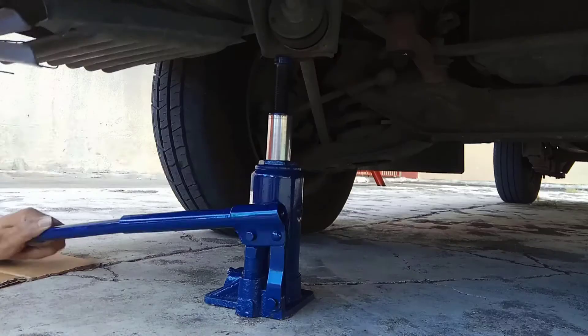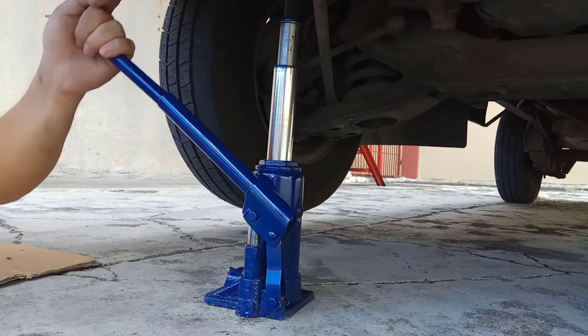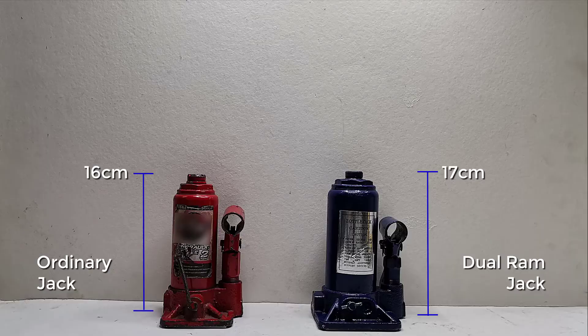Now, with this new dual ram hydraulic bottle jack, it can easily lift up your vehicle in just one single attempt.